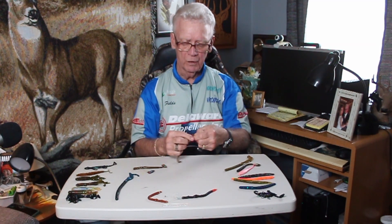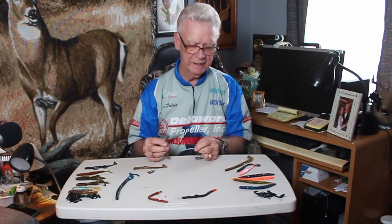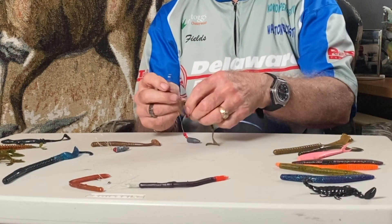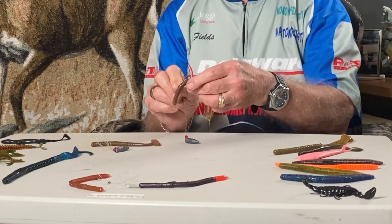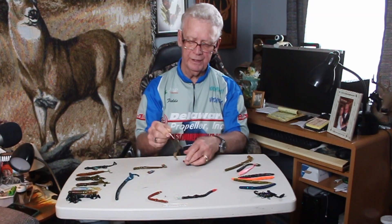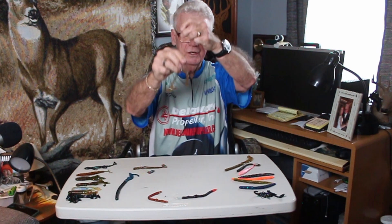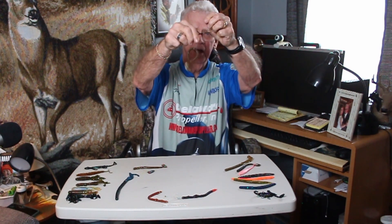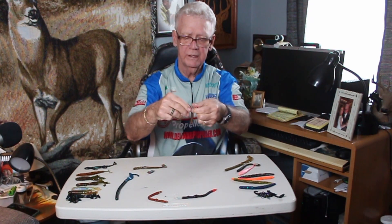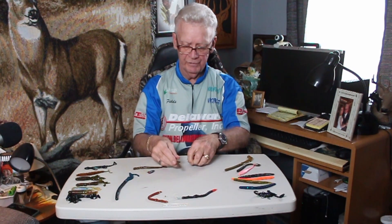Another way to rig it is what they call a wacky worm. All you do is take this hook and come halfway the length of the worm, insert the hook and pull it completely through and out the other end. You see how that worm is dangled like that — when you throw that out there and it gets on the bottom, any action causes that worm to flex back and forth. Sometimes that will really catch you a lot of fish. The Texas rig and the wacky worm are two very, very effective ways.